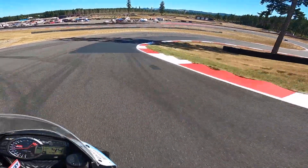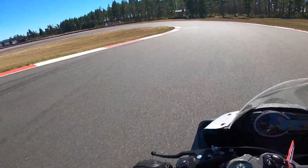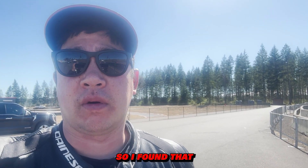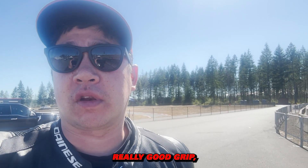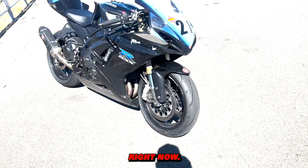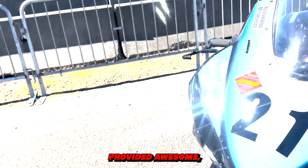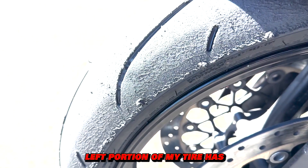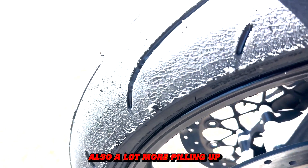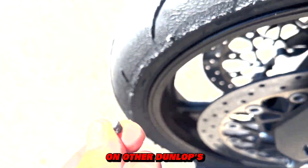All right, session six is the final session. We just finished off six sessions of today's track day. The Dunlop Q5S had really, really good grip, especially on the front end, but there's one thing I didn't particularly like — let's take a look. Although the tires provided awesome grip all day, they're wearing in a concerning way. The front left portion has an unusual wear pattern, and there's a lot more pilling than I'm used to seeing on other Dunlops like the Q3 Plus.